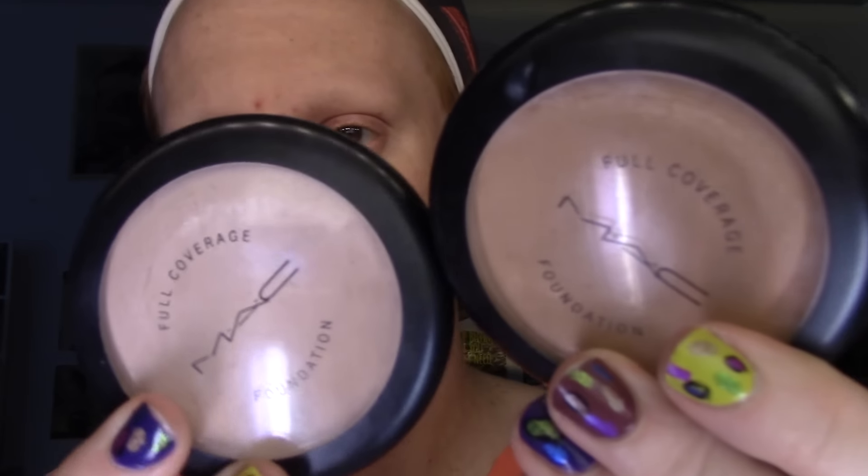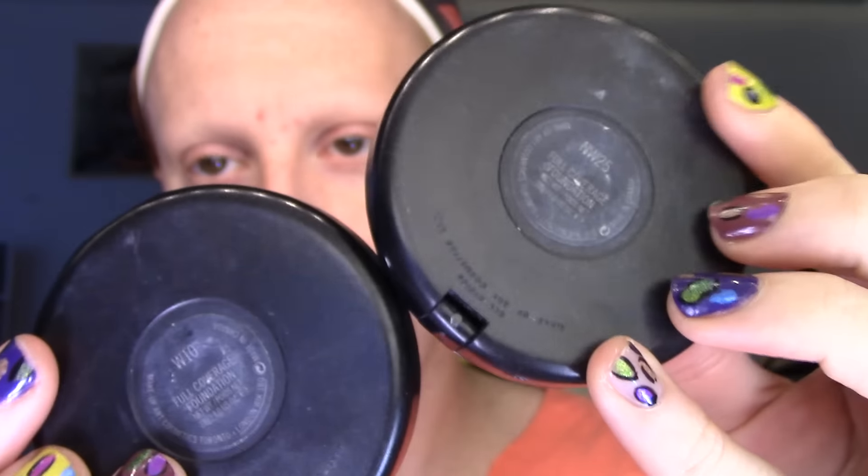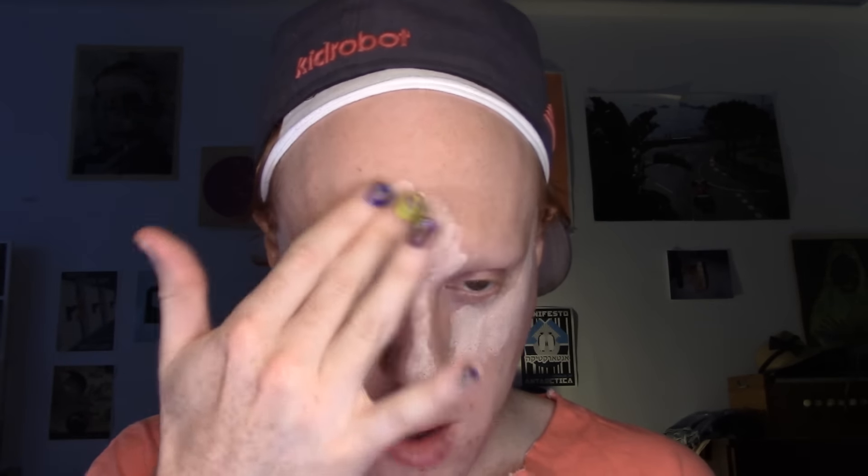Then I'm taking two MAC Full Coverage Foundations in shades NW25 and W10, using these for highlight and contour foundation. First I'm going with W10 on all the high points of my face: my cheekbones, my nose, my forehead, above my brow, around my mouth, my chin, and underneath where I'm going to put my cheek contour. Then I take the deeper shade NW25 and do my cheek contour, the sides of my nose, my temples, my forehead, and my jawline. I'm going to go in with cream contour on top of this, but I always like to start my highlight and contour with my foundation.